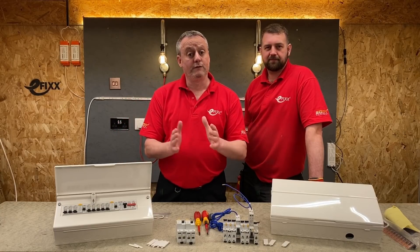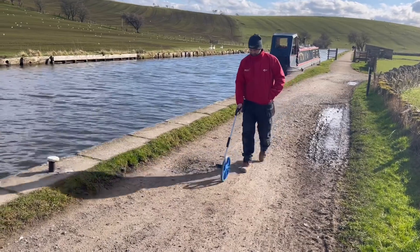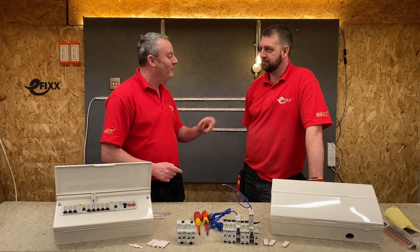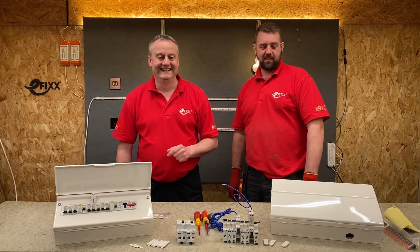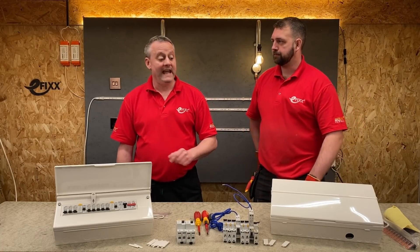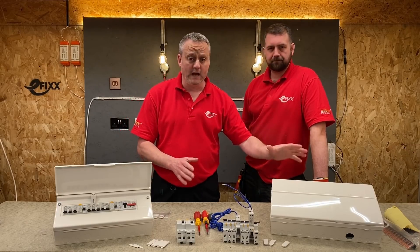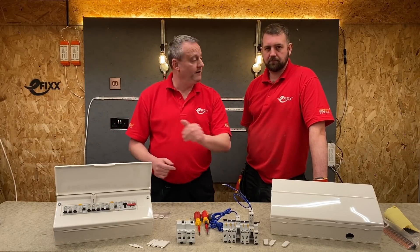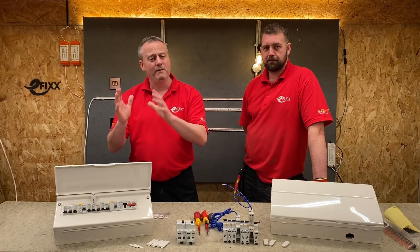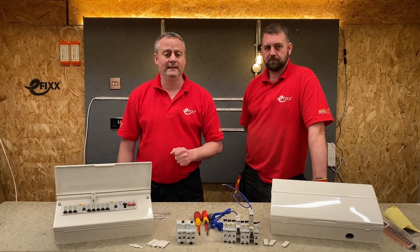In this video we're going to take a look at British General's Fortress range of consumer units. I've been joined by Rick, who's been stretching his legs alongside the canal looking at the wildlife and soaking up the sun. The BG consumer unit here is the one that was previously reviewed - I'll leave a link in the description - and all the great features from that video have moved across to the new 2022 version. We're going to take a deep dive into that new 2022 Fortress consumer unit.